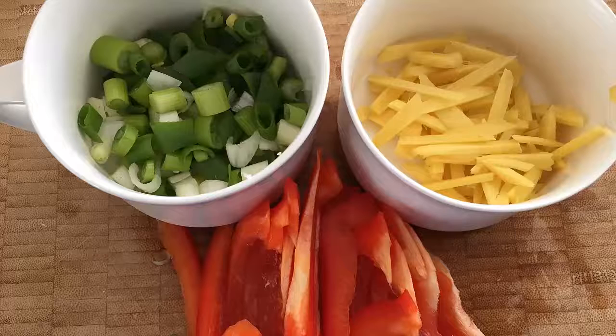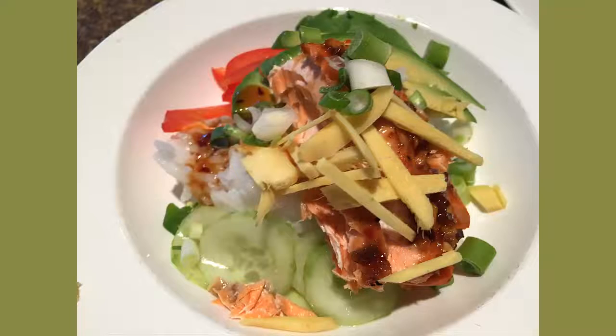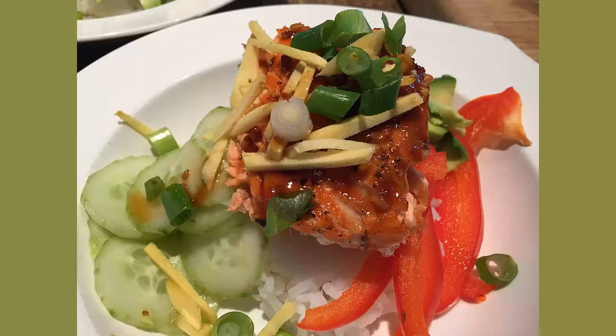Rest briefly and then plate up. Remember the rice, sides, and condiments? Use them to polish off this rather spectacular dish — truly a palate explosion.